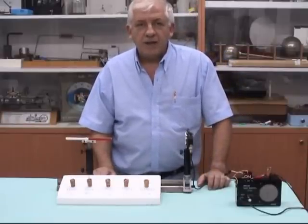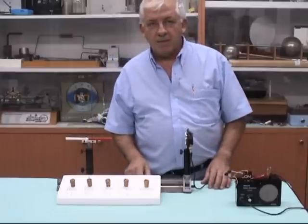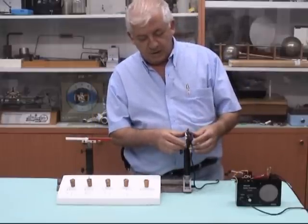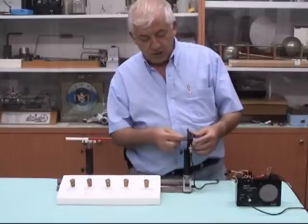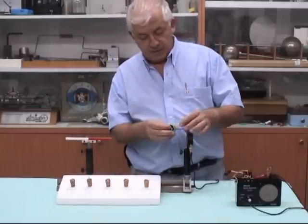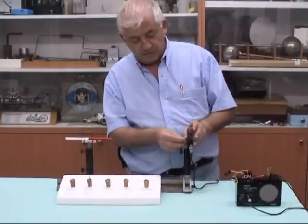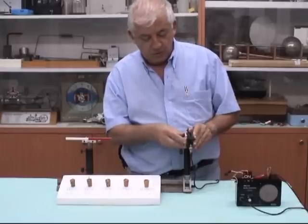Hi, this is my Barkhausen effect as I make it in the lab with the help of Victor. What we have here is a small box that inside I put in two coils connected back to back, so it will reduce any noise, and I close it in this box.